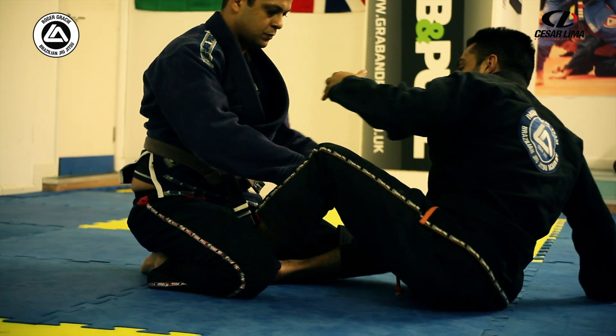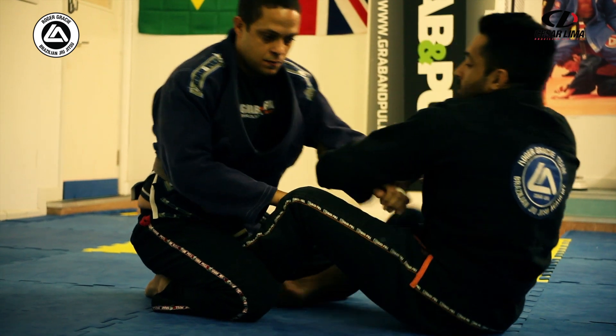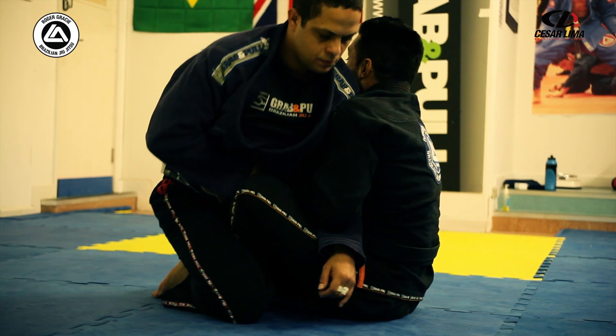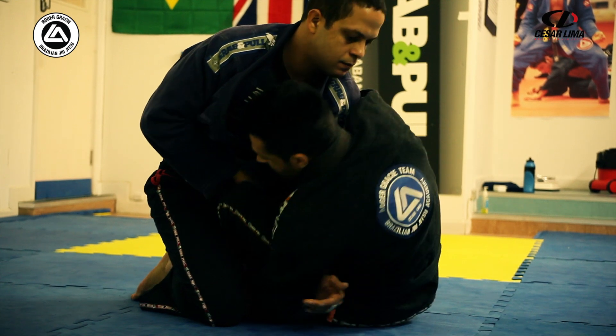One more time: butterfly, grab the collar, break the grip, step out, grab the back. Stay close to the guy — the guy is trying to escape. Now drive my head and my hand.